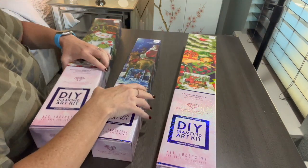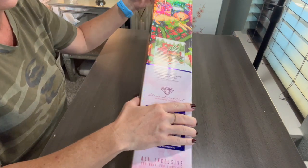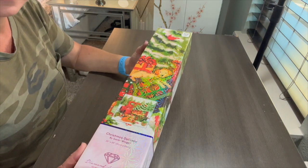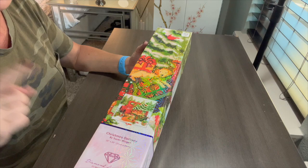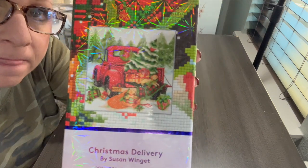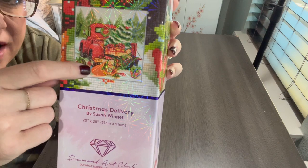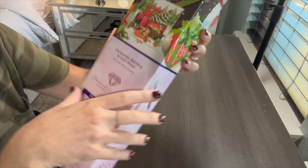I was doing my live last night and someone mentioned in the chat that Hobby Lobby had some Christmas DAC kits. I'm not on Facebook, but it was announced there somewhere. Hobby Lobby is closed on Sundays, so I couldn't go then — but first thing this morning I was there before the doors opened. Let me show you what this 'Christmas Delivery' one looks like. Look at those puppies, look at the sparkle in the box! I had a notification on their website to be notified when it came back in stock, so I'm so excited I got this one.